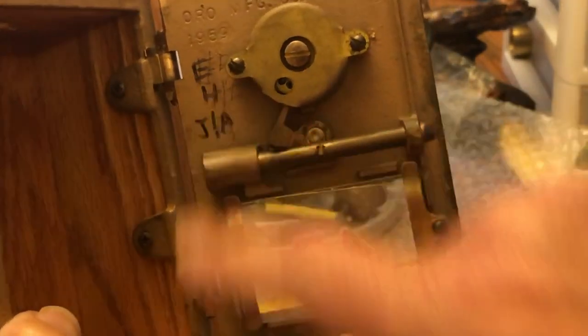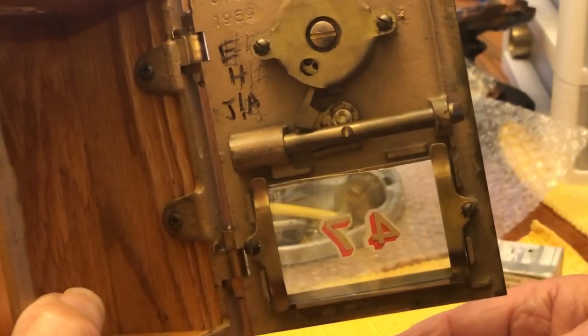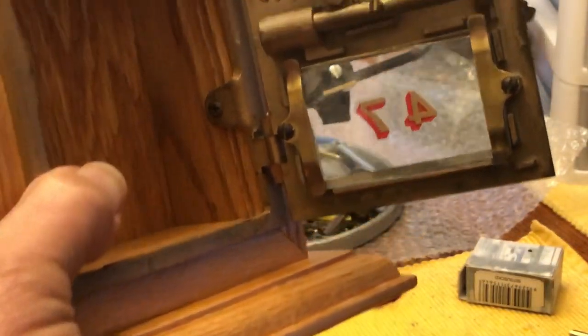Inside you have your combination, which is not going to do much good if it's locked, but it's also down here on the bottom.